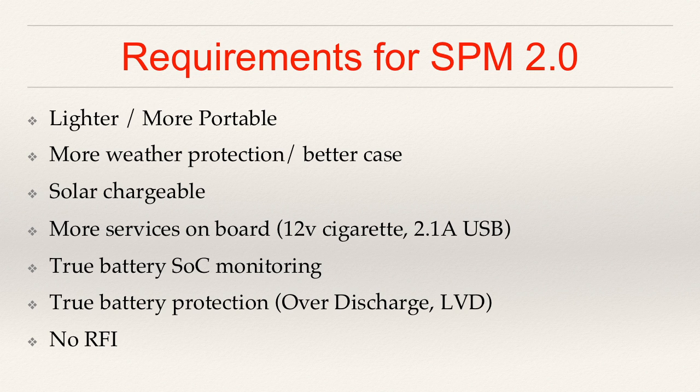A true battery state-of-charge monitoring — just like your laptop does — it's a technique called coulomb counting, where it's actually counting real quantities of electricity going into and out of the battery. It's the same thing that your laptop does to calculate state-of-charge, and there are things on the market available that will do that for us. I also want true battery protection this time: over-discharge protection, low-voltage disconnect, over-charge protection. These things really are going to be vital to ensuring the health and safety of the battery. And finally, no radio frequency interference. This was something that was a complete surprise with the SunSaver Maximum PowerPoint Tracker charge controller, but definitely we need to make sure that the box I'm building to power my portable radio exploits certainly does not give off radio frequency interference.